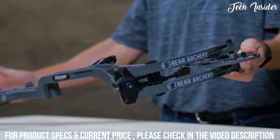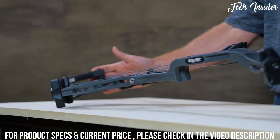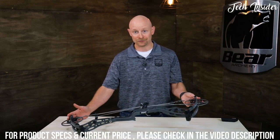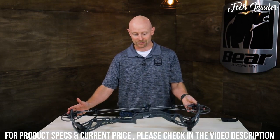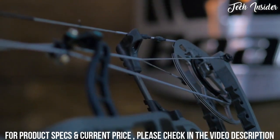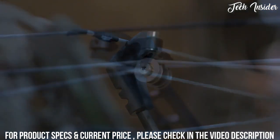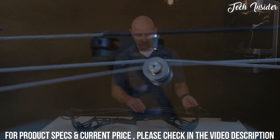The big specs on this would be same speed as the Kuma at 345 feet per second, which we're very happy with. It gets lighter — 4.1 pounds — so it moves just that much easier. With 30 inches axle to axle, you can move it just a little bit better. We kept all the great vibration dampening features: the sonic waves, the dual string stops, and the roller guard.